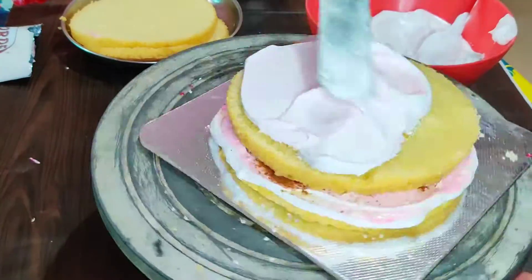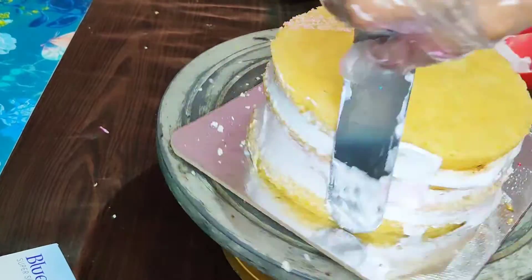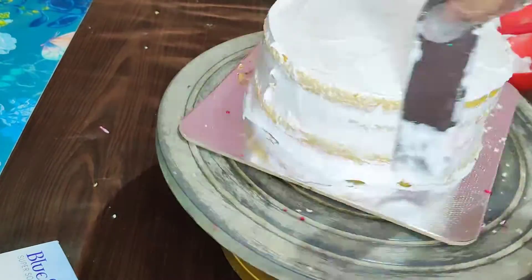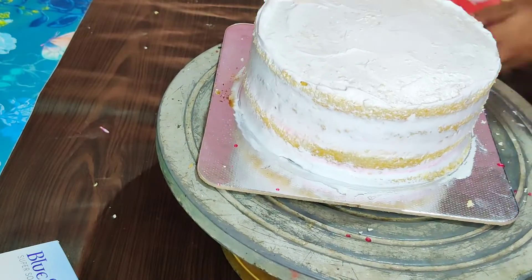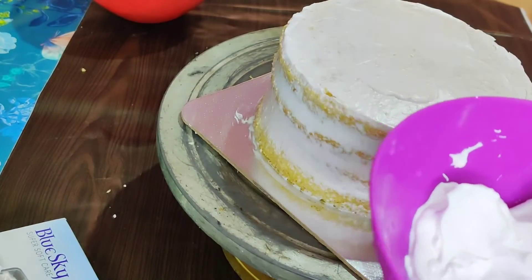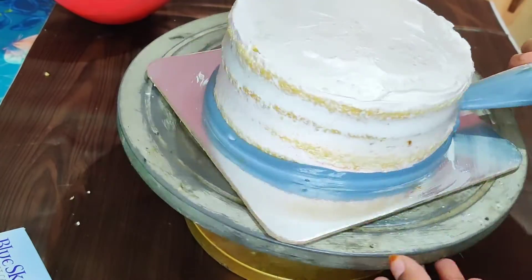Let's set a layer here. We have all the layers assembled — let's do the crumb coat. Put the cake in the fridge for 10 minutes. This cake has a simple ash color theme.